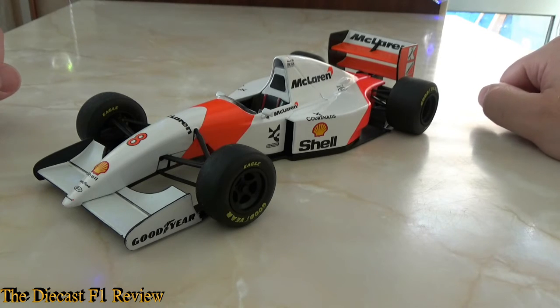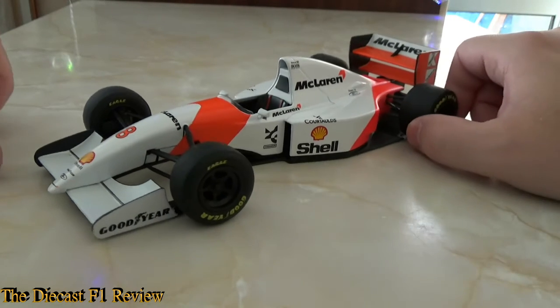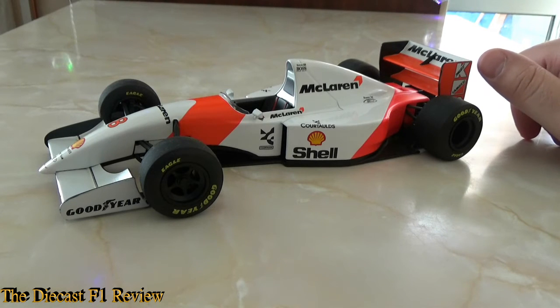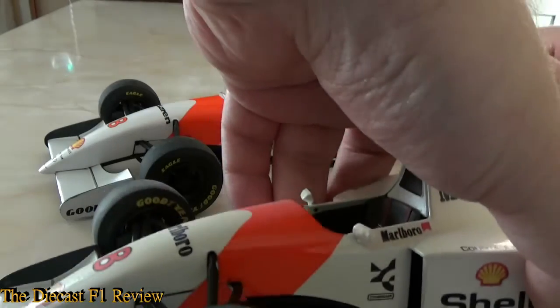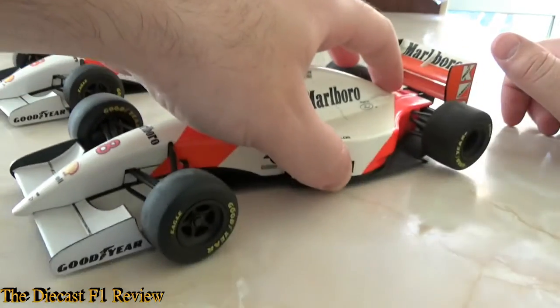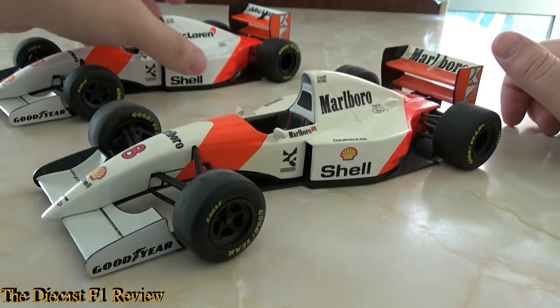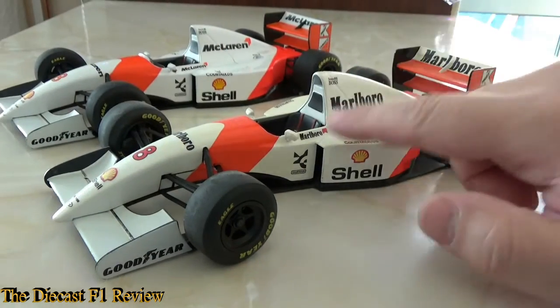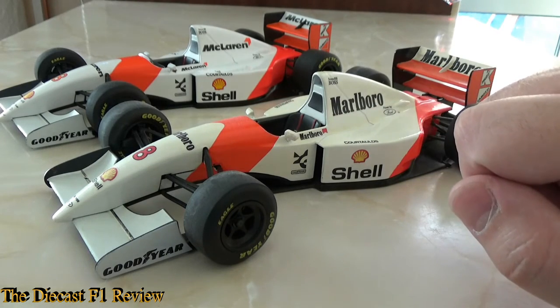Strength-wise this car is rock solid — the steering is very stiff, it doesn't feel like it's going to break, it's really well put together. The rear and front wings are on there nicely. Those are really the only plastic parts; the rest is pretty much metal. I'll now show my other version of this car — it's the same car but it's a bit of a mess.